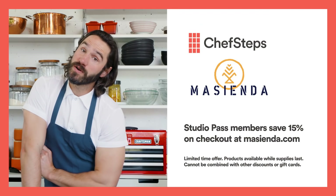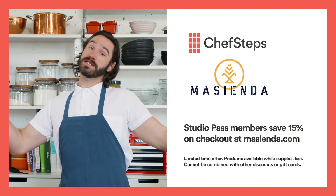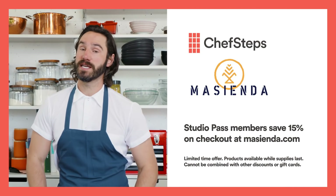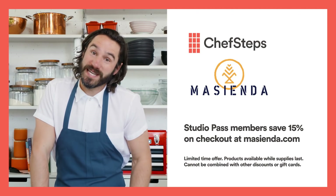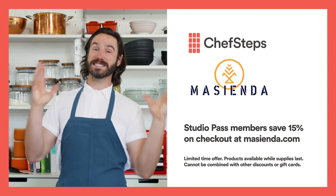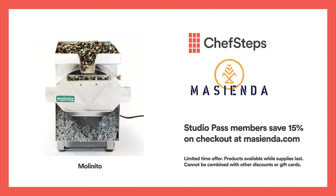You may or may not have known — if you're a Studio Pass member, you get deals on all sorts of cool stuff. Like, you're watching all this great tortilla content, you might want tortilla tools. Right now, Studio Pass members get 15% off all Masienda stuff — full tortilla press, amazing heirloom corn, a giant crazy-expensive masa grinder. If you're a Studio Pass member, you get 15% off, so go check it out.